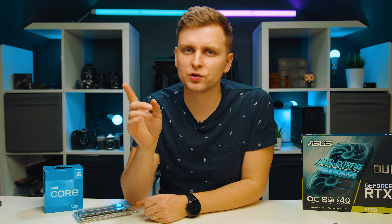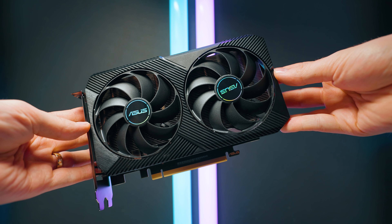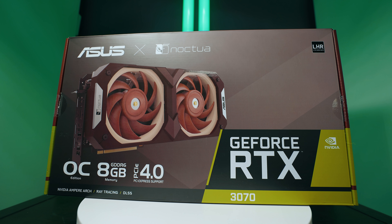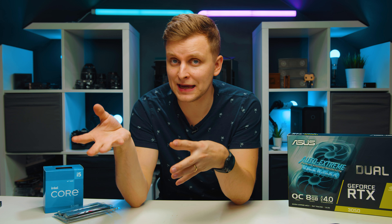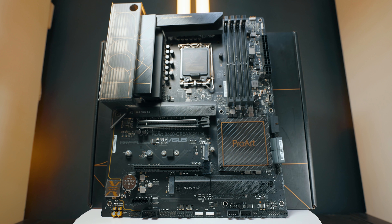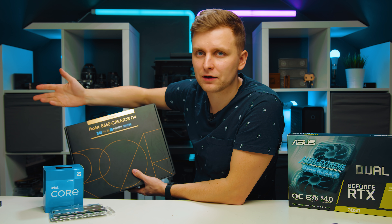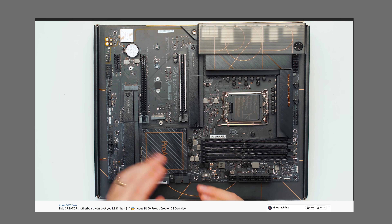Here's the tip I promised: if you edit in Premiere Pro or use Adobe Creative Cloud and you buy an ASUS graphics card — any ASUS GPU — you get one month free Adobe Creative Cloud membership. I highly recommend checking out ASUS cards for that reason. Also, if you want to buy any Adobe pro art products you get three months free. Depending on your budget, you might also want to consider the B660 Creator motherboard — you can essentially make it very cheap by offsetting the Creative Cloud savings.